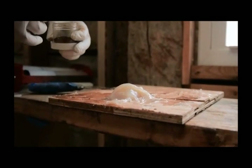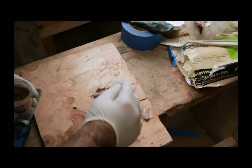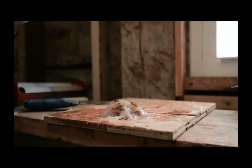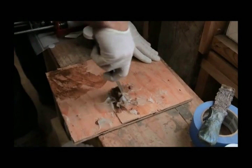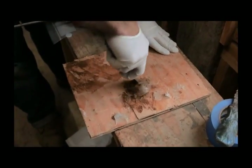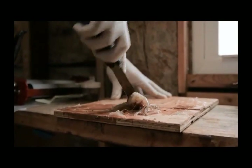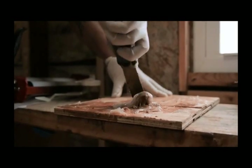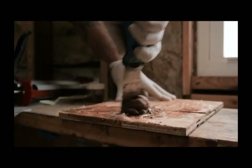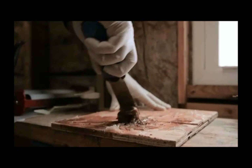So you just apply a little bit, like this. You want to cover all the clear epoxy. Once you've done that, you take your putty knife — or whatever tool you decide to use, you can use the trowels that ART actually provides — and you mix it in completely. You want to make sure all the powder is mixed in. You don't want to see any clear epoxy left, because when you start the application that will show up.